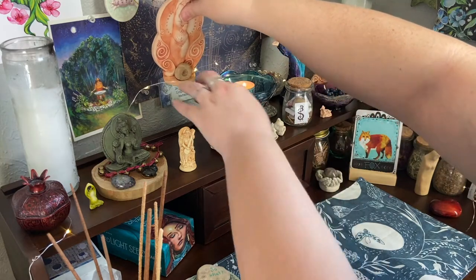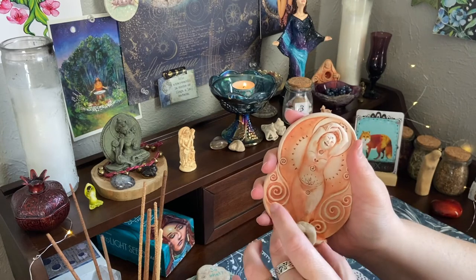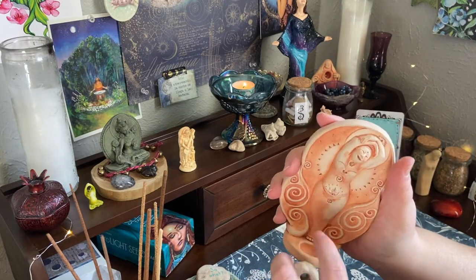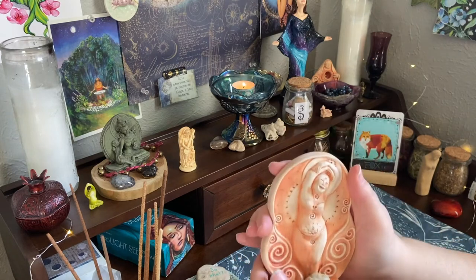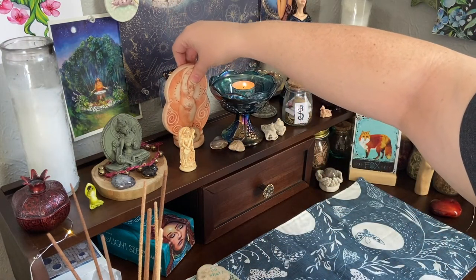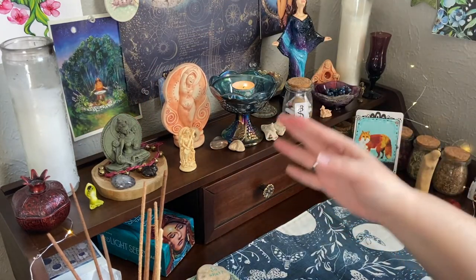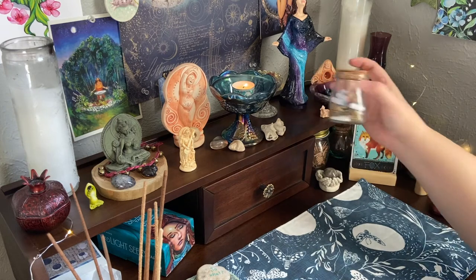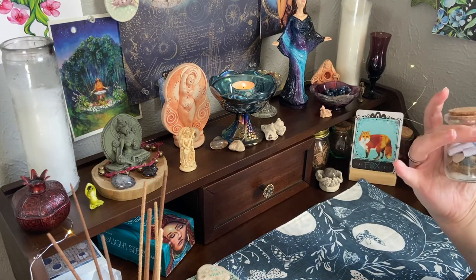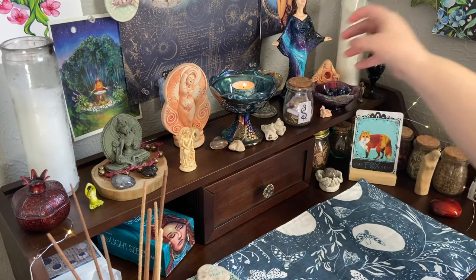Back here we have a figure from Bell Pine Art Farm - it's called 'Radiant Health' and it has a little divot where you can put an offering or oil. I keep this little holy stone in it because it fits there so perfectly. Moving this way, I have a spell bottle that I made for my birthday - it's a work in progress, so it stays there.